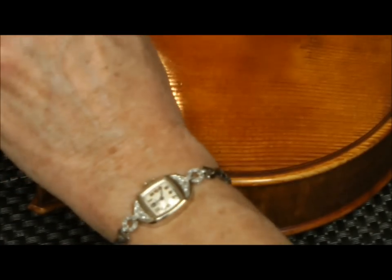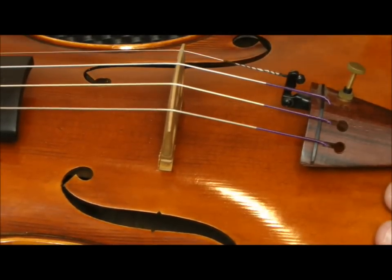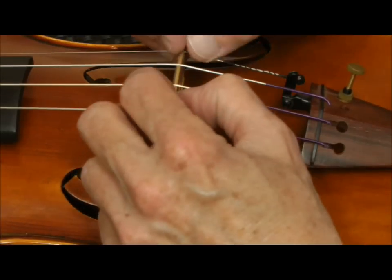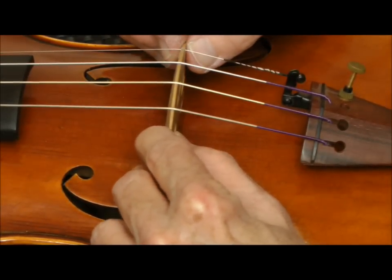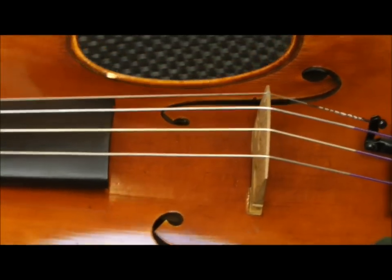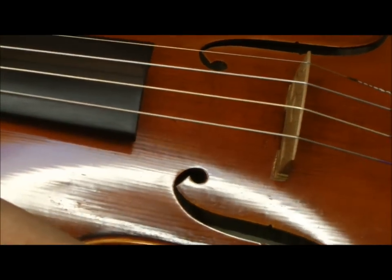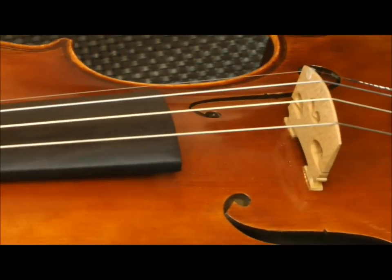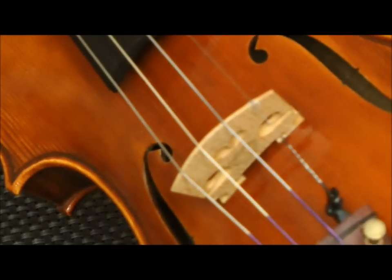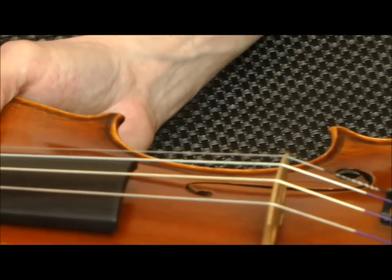As I start tightening the strings, the top of the bridge is going to want to pull forward, so I'll gently keep pulling it back with both hands. It becomes harder to do as I bring the violin up to pitch. One thing to mention when tuning a violin: it's a good idea to keep it away from your face so that if a string breaks you minimize the risk of hurting yourself. I'm making sure the bridge is straight by looking at the back side to confirm it's straight up and down.